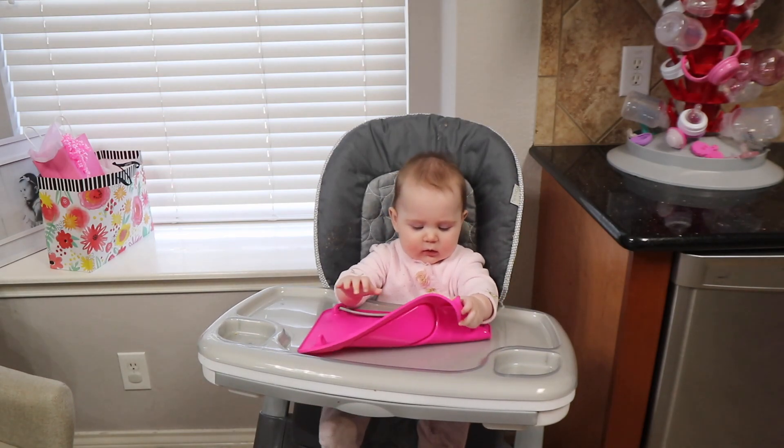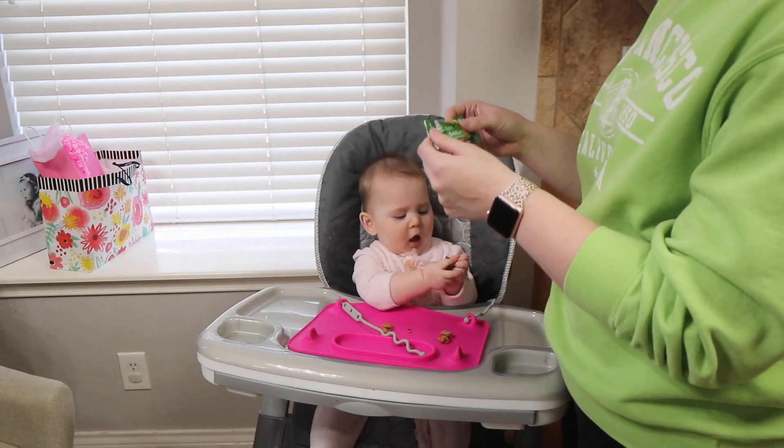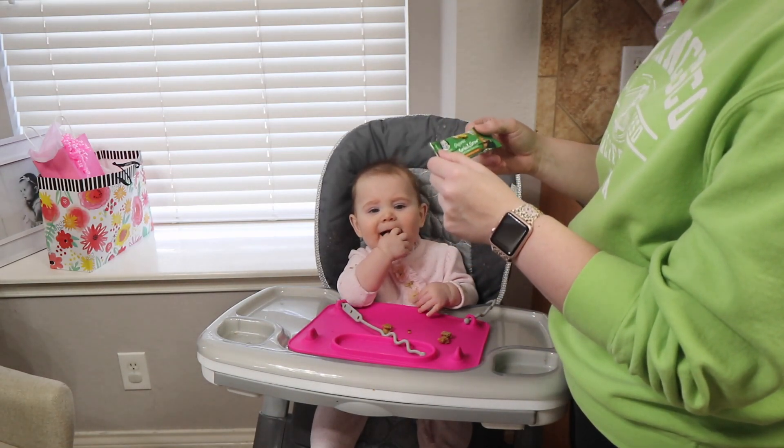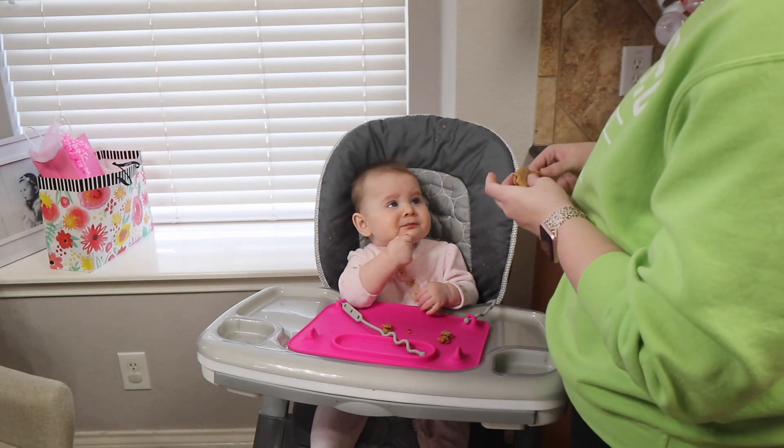Here you go. I don't know if she's tried this flavor yet. This is the Gerber Organic Grain and Grow banana, mango, and pineapple flavor. So we'll see.